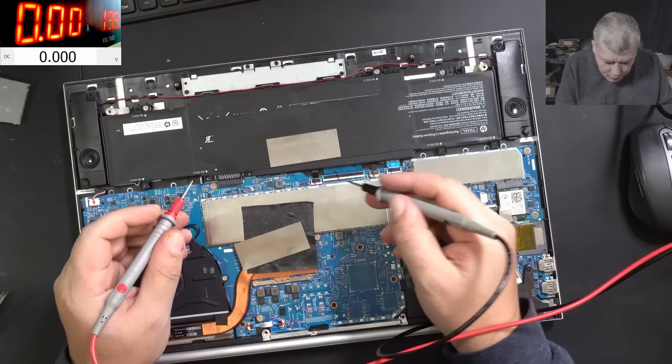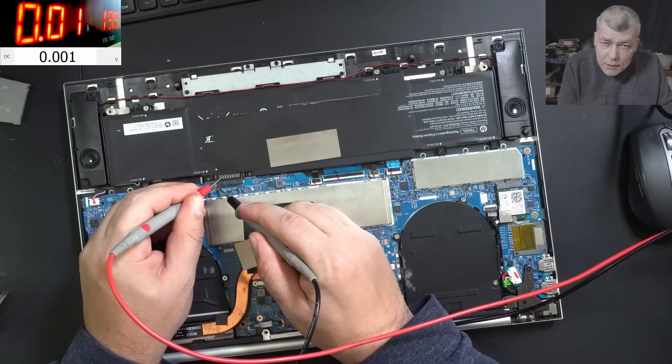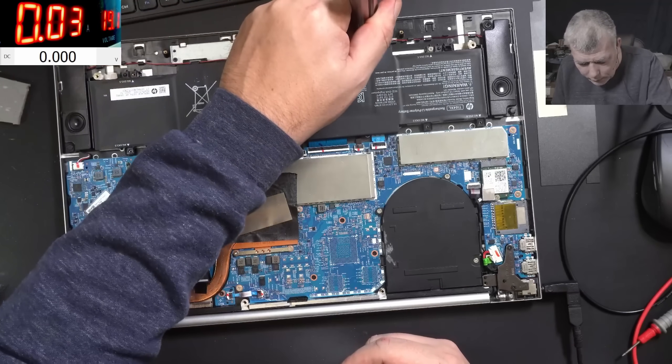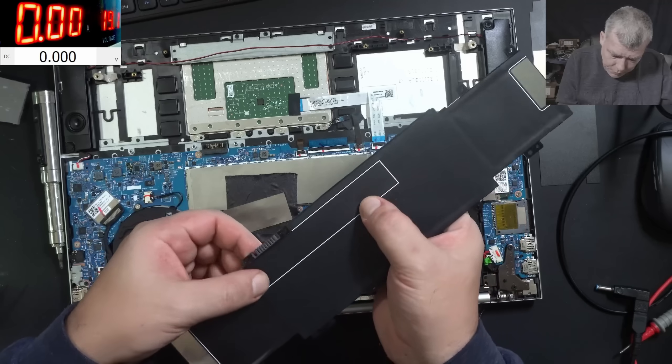Here we have ground and here we have plus. It's taking only 10 milliamps — check there, you can see on the screen. My question is: can we go the extra mile and actually help this customer with the battery? But how can we do it?